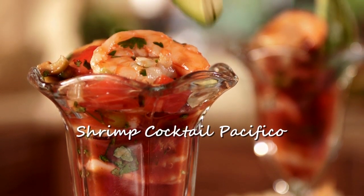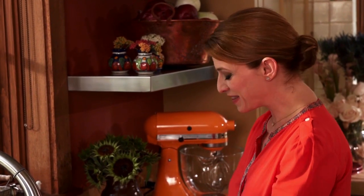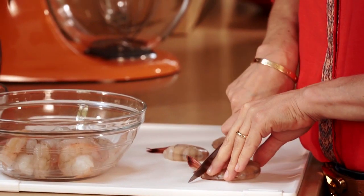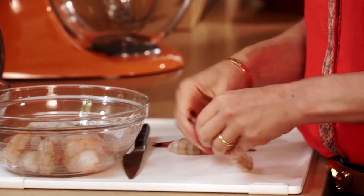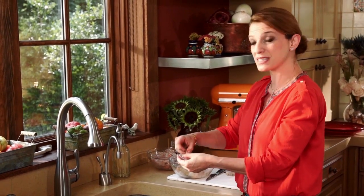We are making shrimp cocktail in the style of the Pacific Coast. Not a shrimp cocktail like you think — I know what you're thinking. This is different. It's like what you find in Acapulco, and it's really like a combination between a shrimp cocktail and a shrimp ceviche.